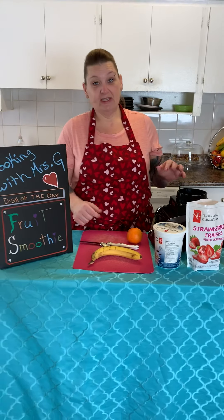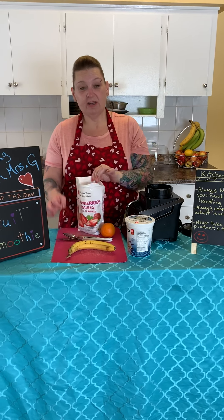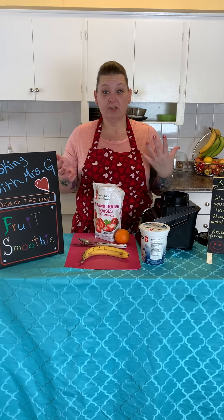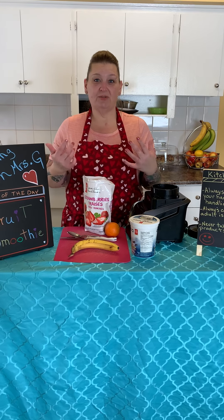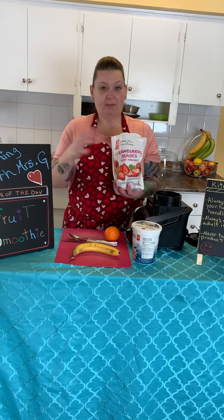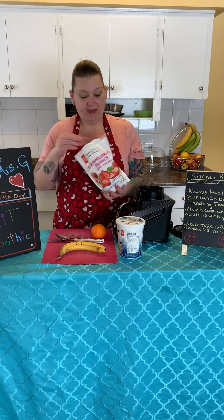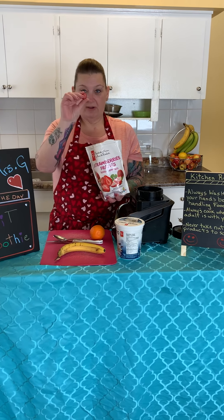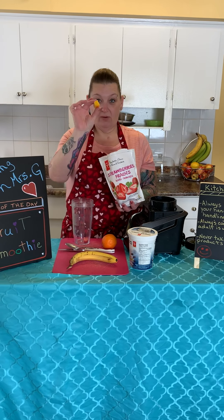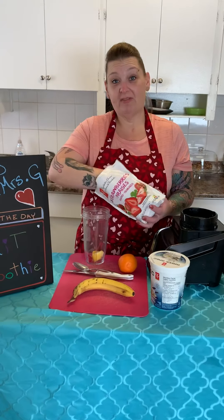So what Mrs. G likes to have in her smoothies is some frozen fruit. You can use frozen fruit or you can use fresh fruit. But when I use frozen fruit, I don't have to use ice. So what I do is I buy a bunch of different kinds of fruits and then I mix them together into different bags. So this one has strawberries, mango, and pineapples — those are some of my favorite fruits.